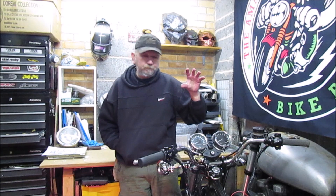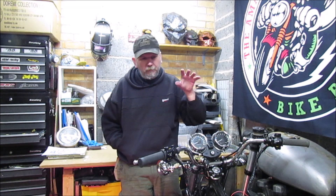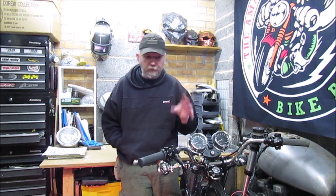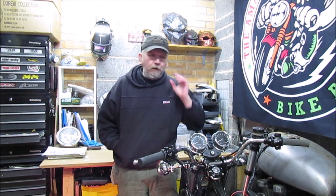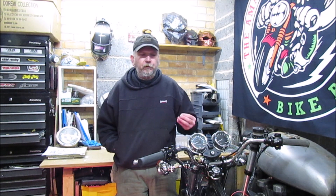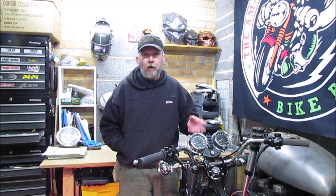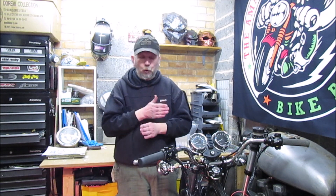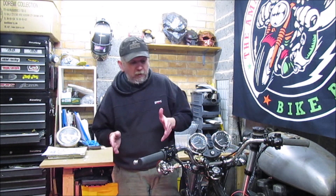Welcome back to the channel. Following on from the last episode where we actually got some power through the bike, which was absolutely fantastic, so pleased. I now need to move on, find out what items aren't working, why they're not working, have I plugged them in the right way or the wrong way — again all part of learning.